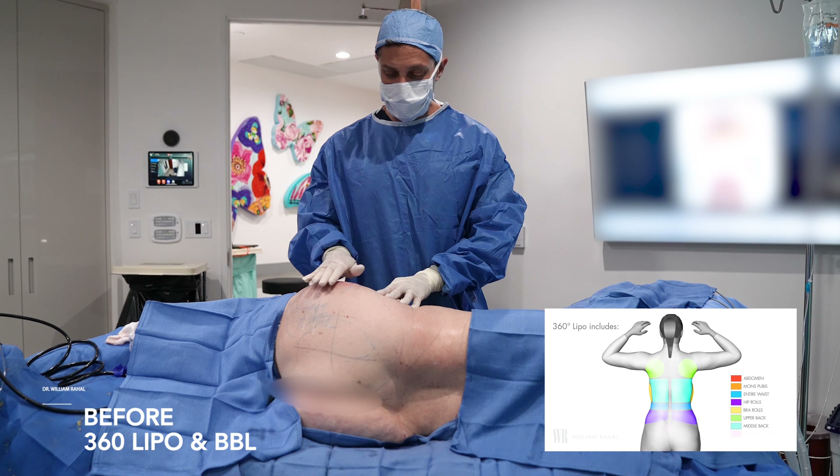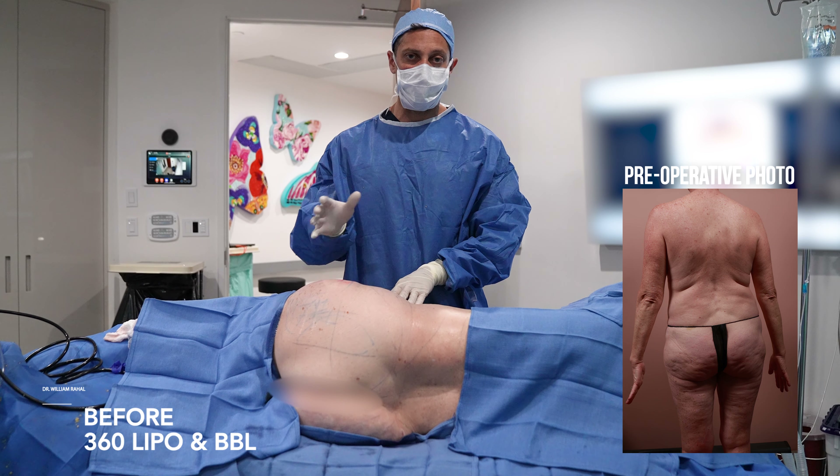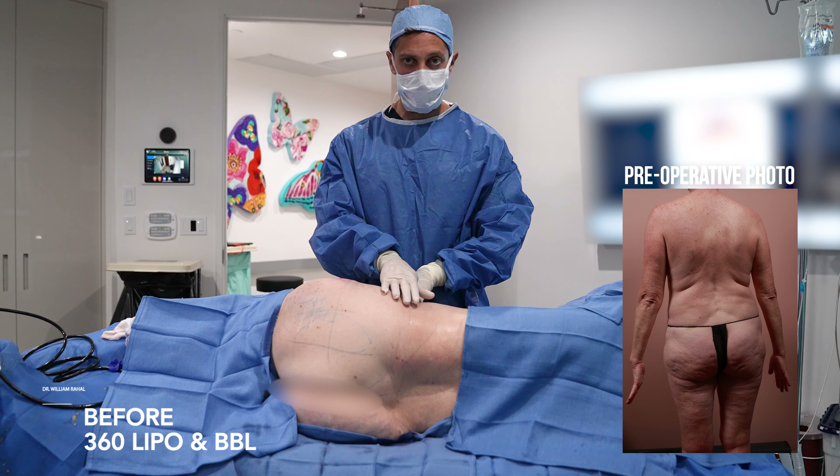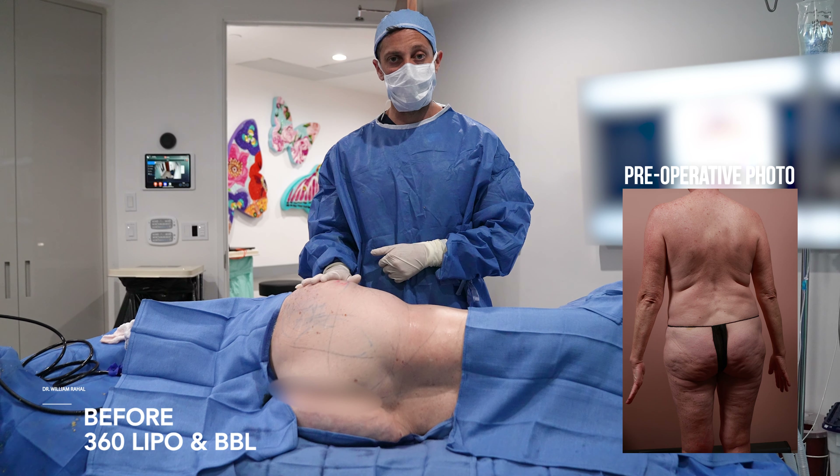As we shave this down and add volume just above it, that's going to create more of an hourglass. Think of it as addition, subtraction — sometimes we have to add, sometimes we have to take down to create that final contour hourglass.